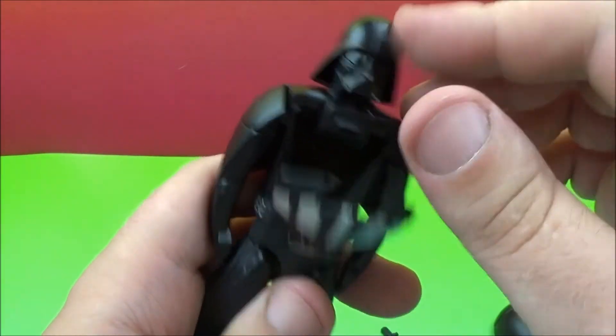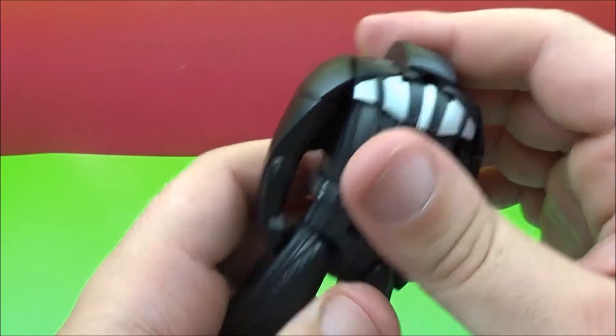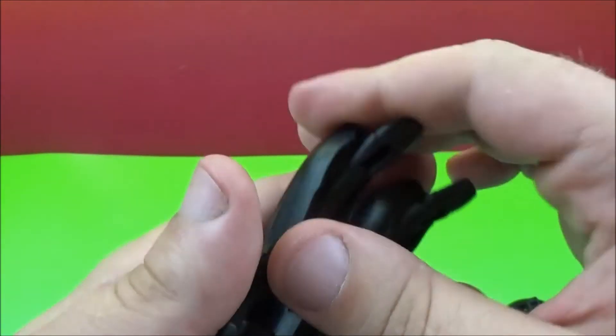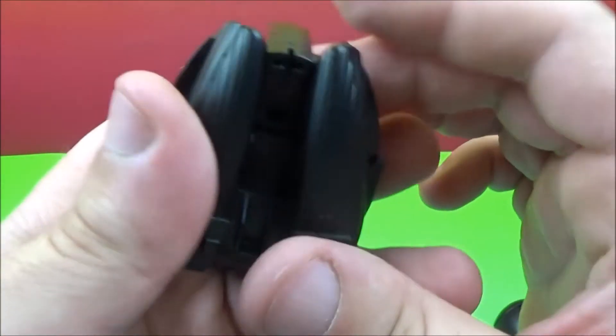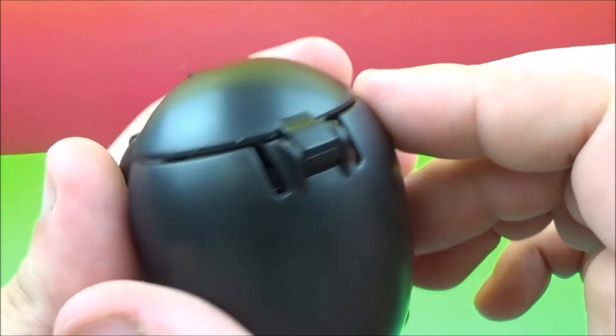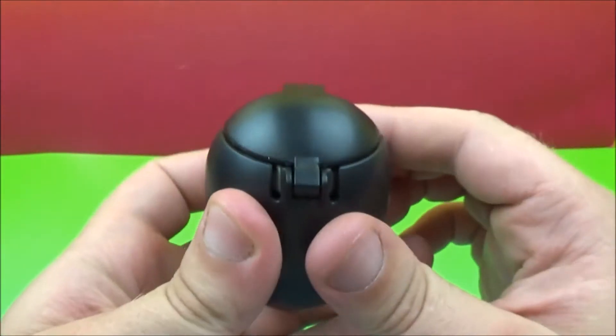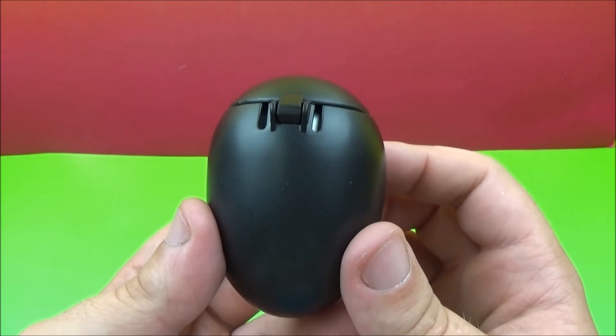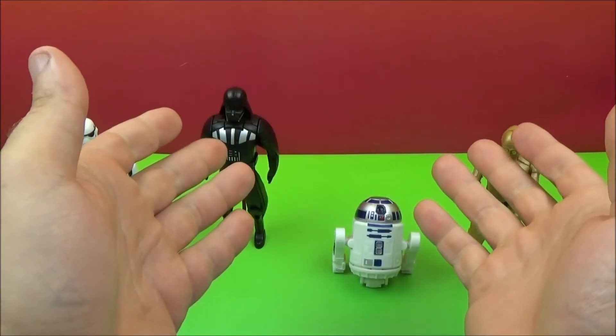We'll take this back off, open this up. Head in, close. Take his feet like so, fold those over. Arms down. Put it back on there. So there you go — there's Darth Vader.